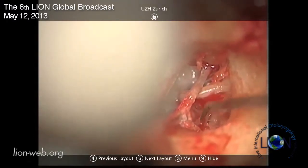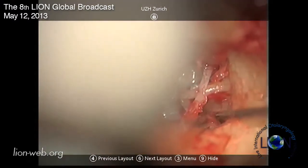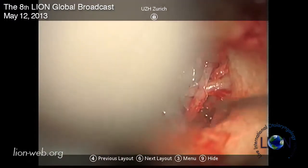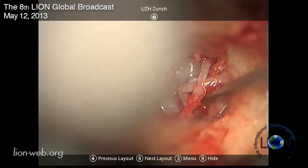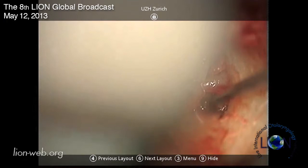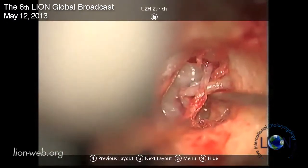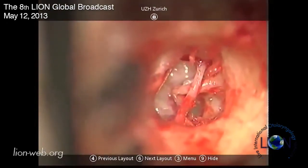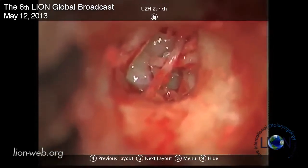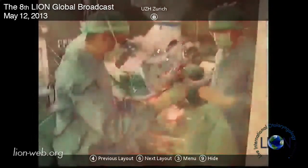Here we can see the pyramidal process. I just open all these mucosa parts - I think that's very important so that you have good access. Can I have a little bit more of this mucosa part removed? It seems like there's a big enough space here to put a 0.6 prosthesis in afterwards.